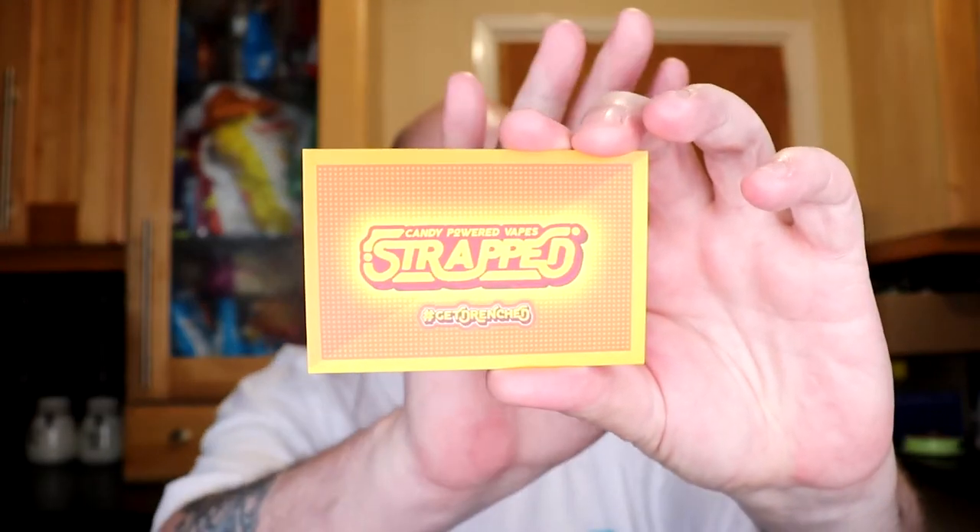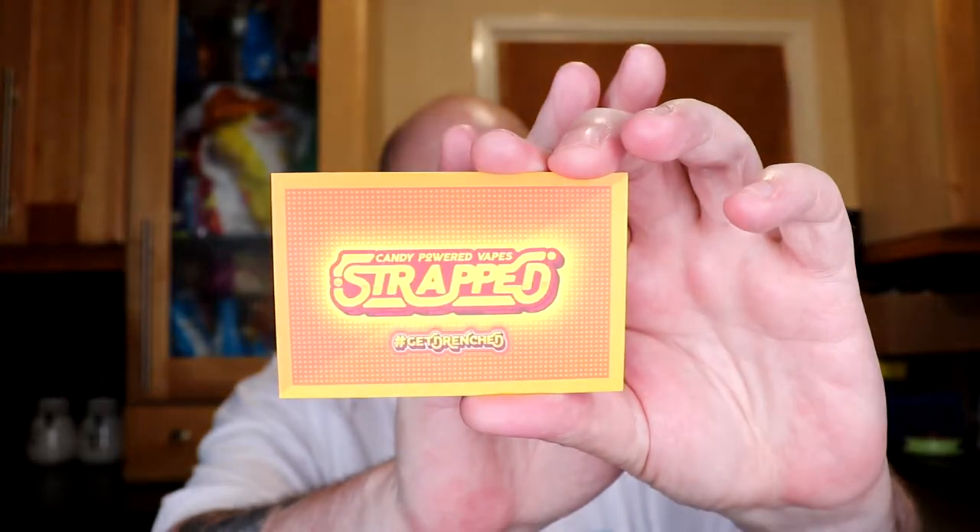Hi guys, Rog Bapes here back at you with another juice review, this time for an e-juice from Strat. I met up with a nice bloke called James at the expo and we had a bit of a chat. I tested some of the juices and said I'd like to review them, so he kindly gave me a sample pack and said give them a go.